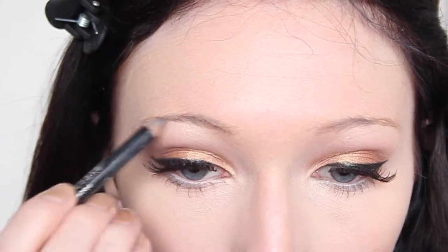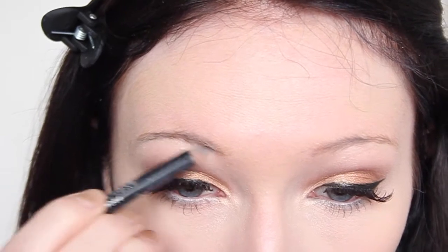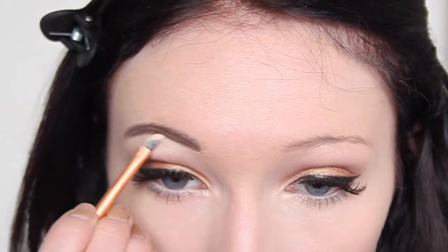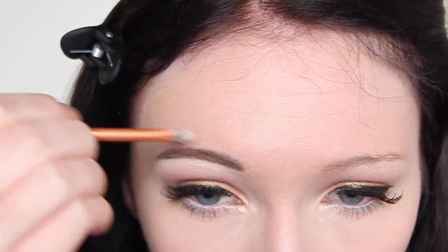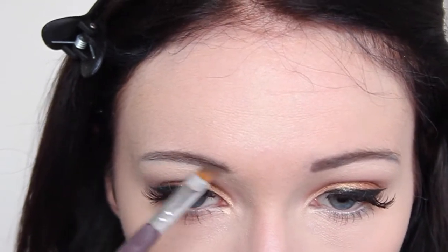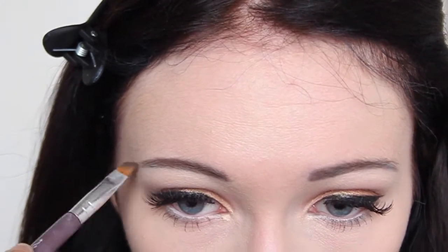Moving on to my brows, I'm using my Rimmel Eyebrow Pencil in the shade Black Brown, which is their darker shade. I'm just going to outline the shape of my eyebrows, then clean up the line using the remaining concealer on the back of my hand to shape them. Once I've done the outline I'm going in with my Costco eyeshadow palette in the color Chocolate to darken the eyebrows a little bit more and make them look bolder.